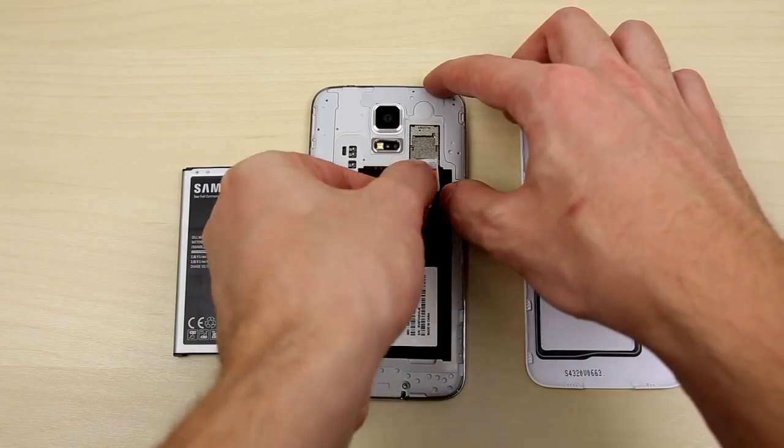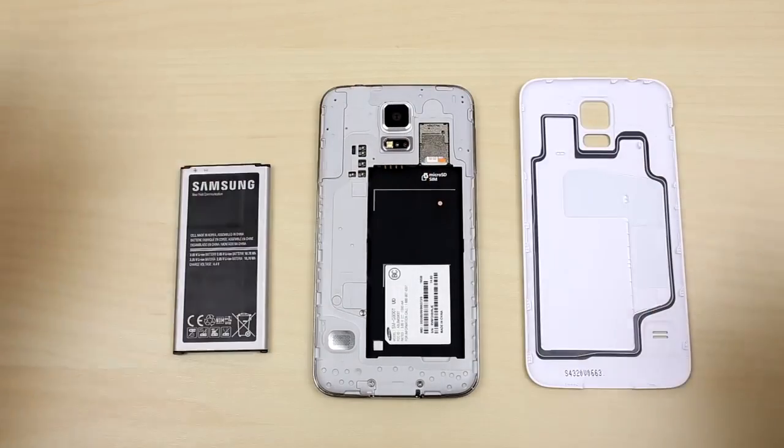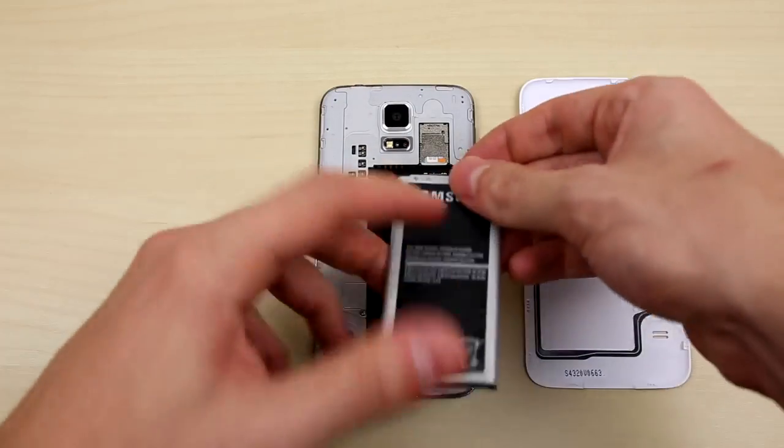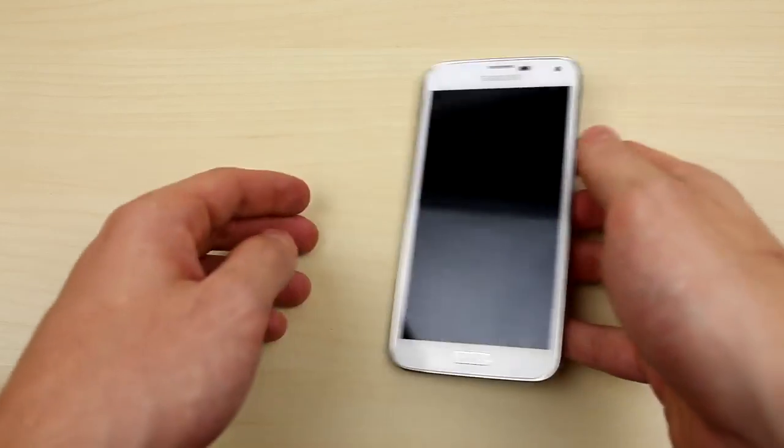If your SIM card doesn't fit, then you have to adjust the size in order for it to work — there's a link down below to show you how that's done. Once the SIM card is in place, put back the battery and the back plate and power up the phone.